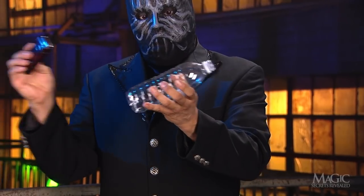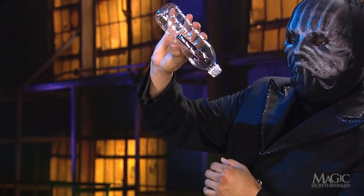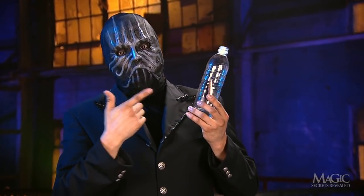He taps the bottom then — presto! The cell phone has penetrated the solid bottle and is now inside. And it looks like it's staying there. Hope nobody calls.